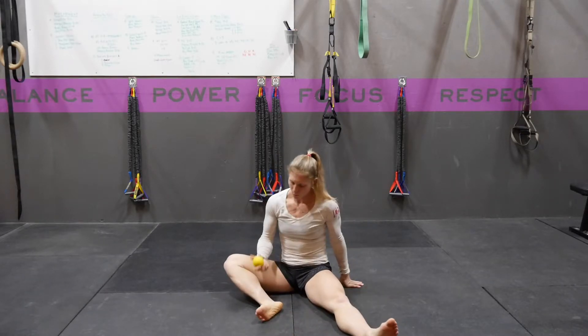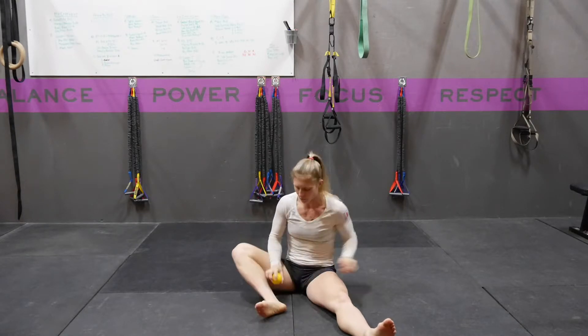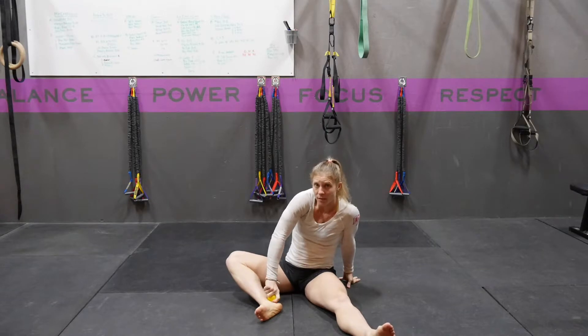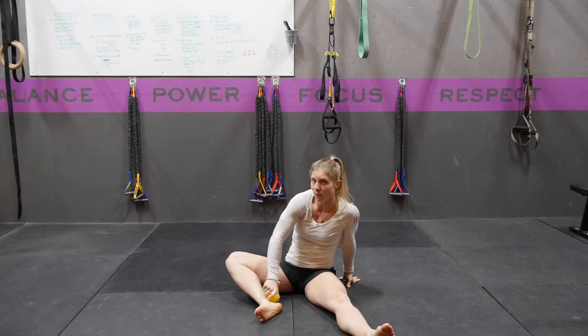To smash the tissue on your ankle with a lacrosse ball, you're going to put the ball around the bone that's on the inside of that ankle. You're going to start kind of on the outside of it. You're going to put pressure on the skin and spin that ball, feeling your skin tissue kind of wind up.